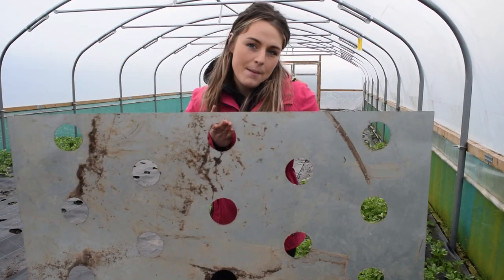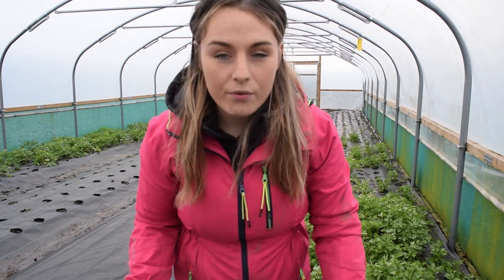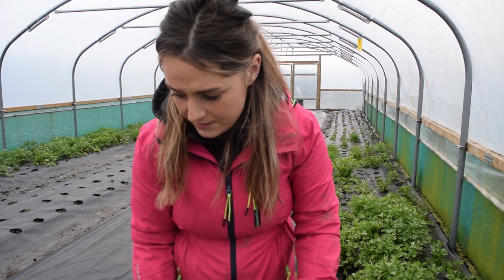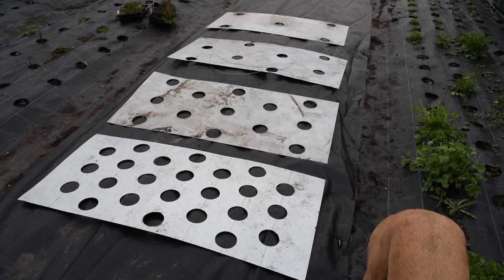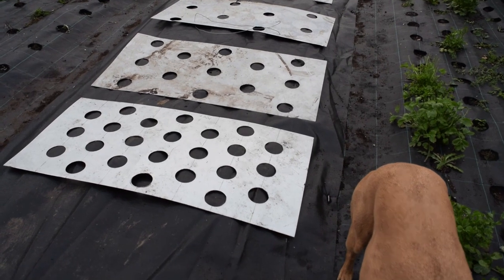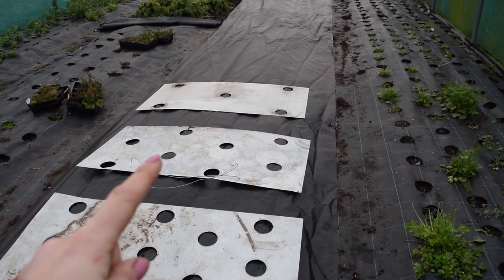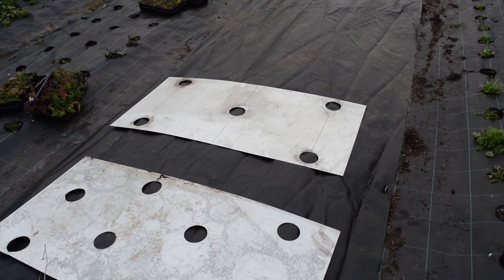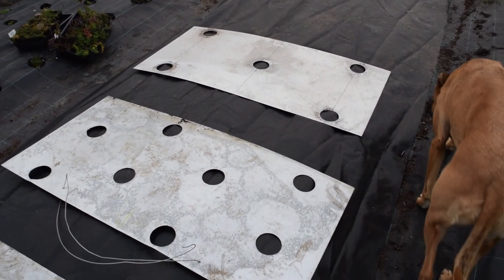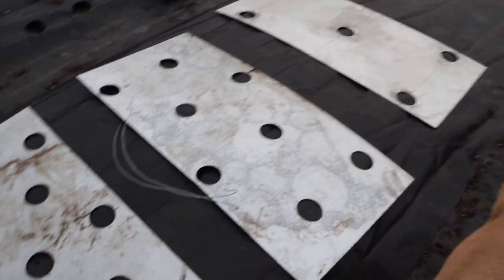These are my templates. This is a nine-inch spacing template, and I've got three more: six-inch spacing, 18-inch spacing, and 12-inch spacing. So we're starting there with the six-inch template, then the nine-inch, then the 12-inch, and the 18-inch. In the description below I am going to write a list of all the things I am using with these different plant spacing templates.